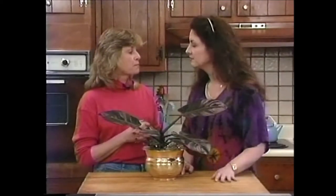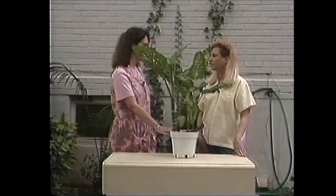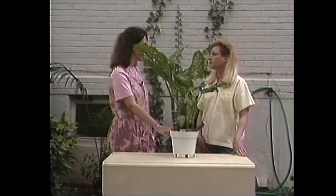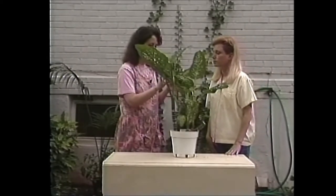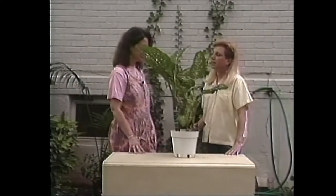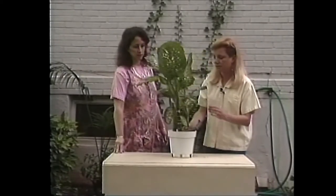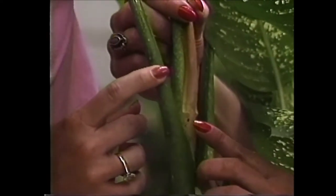Ann also brought another plant from our show about summering plants outdoors — and that one's really thriving. She noticed the other day when watering that the leaves were all sticky, and the table around it was sticky too. Taking a look — yes, what you've got here is scale. You can see some here, some hiding down in the stems. That's an insect that'll eventually suck the juice out of your plant and kill it.